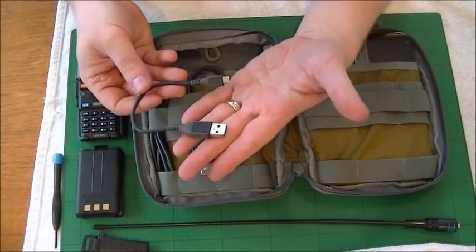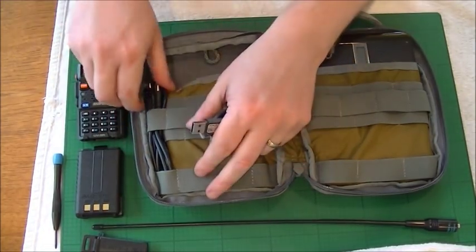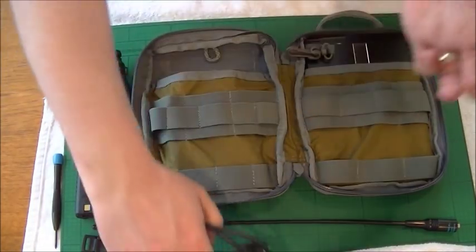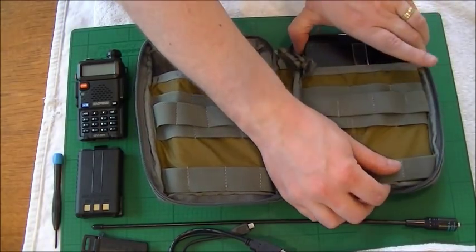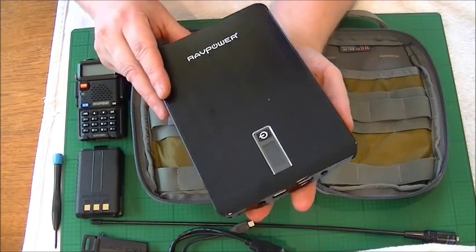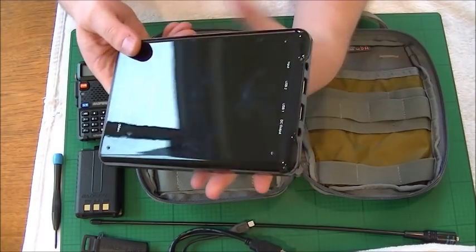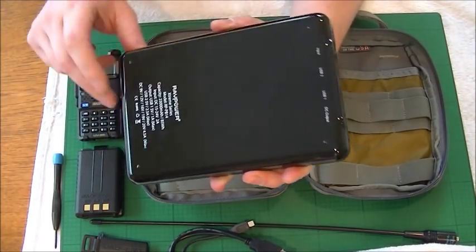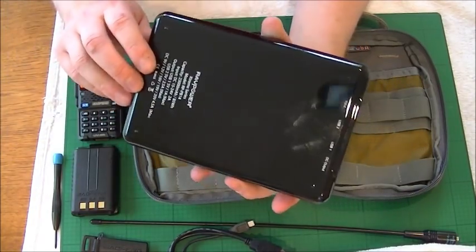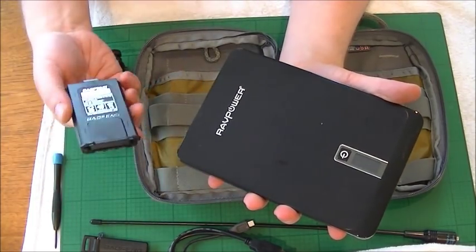We've also got all these different USB leads in various variants, and there's a good reason for them — all of these are interchangeable with the charging unit, which is by Ravpower. This is an amazing bit of kit: 23,000 mAh stored in there. The same rule applies as I mentioned with the radio battery — make sure you check it regularly.